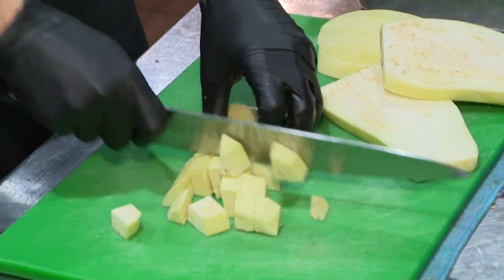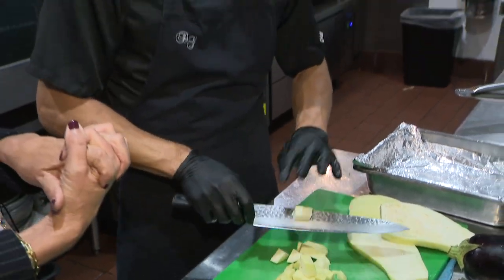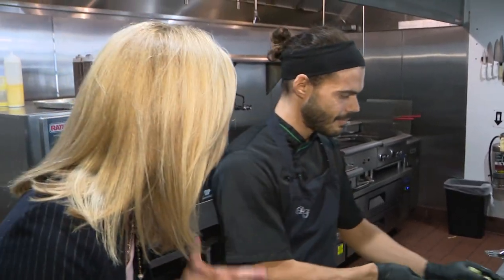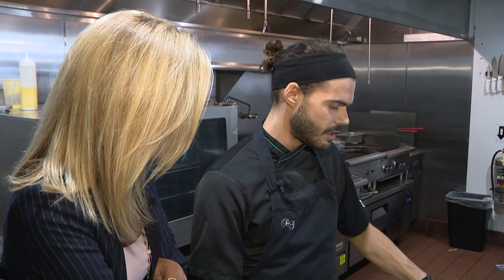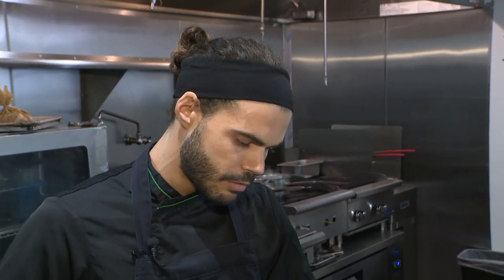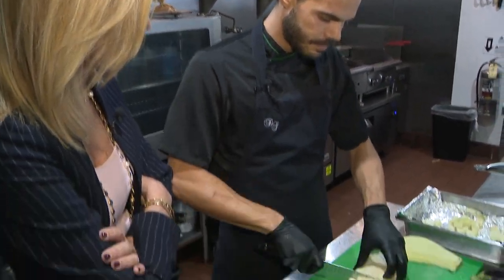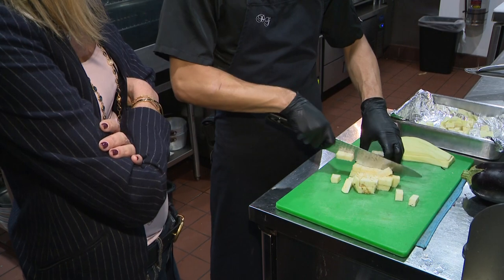So is this dish more like a stew — kind of like it's made in a pot? We use the pot for the ground beef. So it has ground beef. Yeah, ground beef, bechamel, potato, confit potato, and eggplant. And it all goes together? Yes.